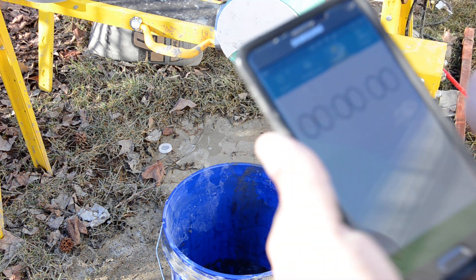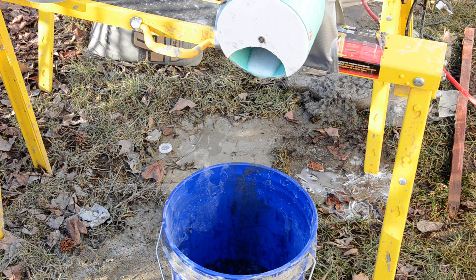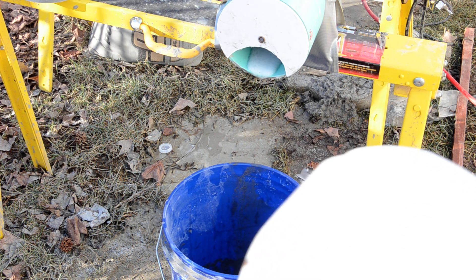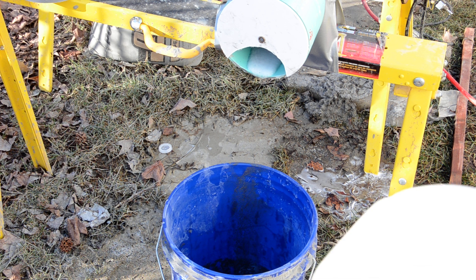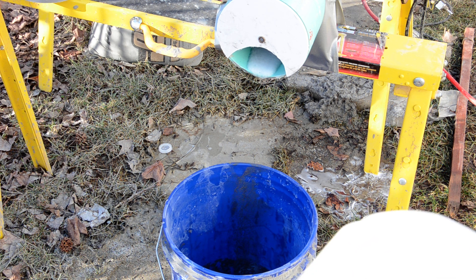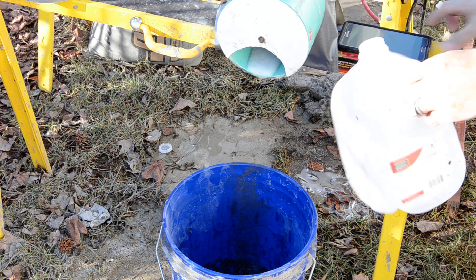I have my stopwatch here and a one-gallon container. I'm going to turn the water on and time how long it takes to fill this up. The website says one and a half gallons per minute is the ratio to use, but I'm experimenting with one gallon per minute because it was too watery the first time I made it.